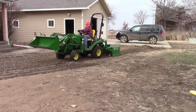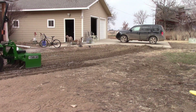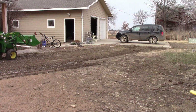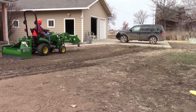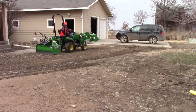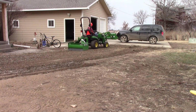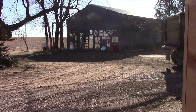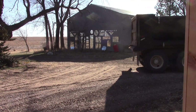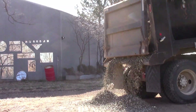Right here I'm taking the rock stirred up from having the scarifiers down and trying to spread it out. As you can see, I have a lot of rock built up by the drive, so I'm pulling it back away from the edge. We got the load of rock delivered, and obviously Bo doesn't like people intruding on his ground.